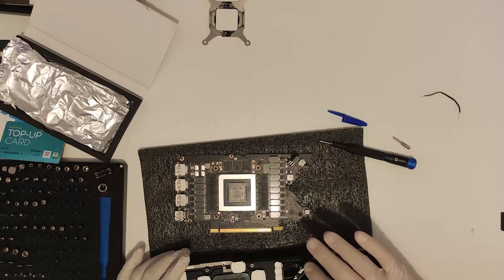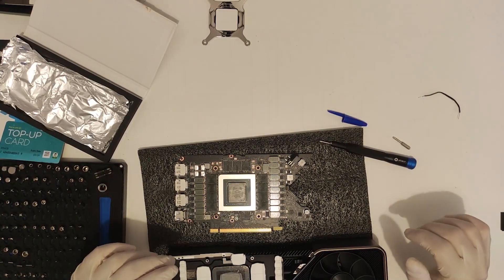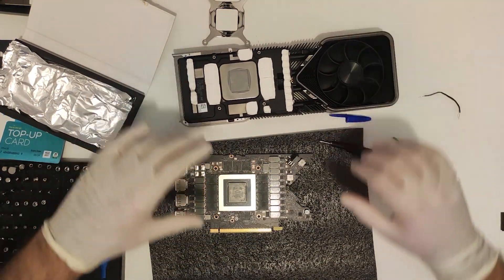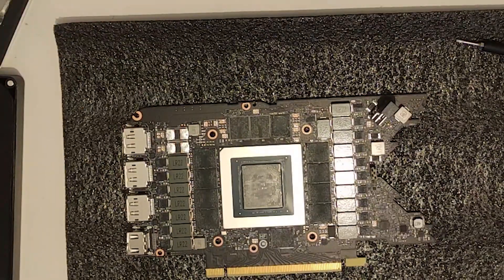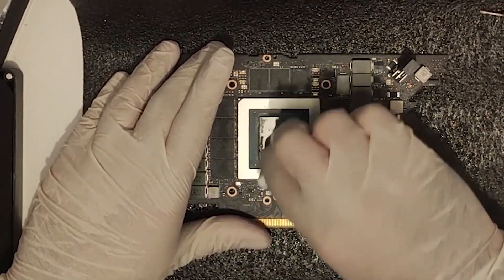Now it's time for the seriously tedious bits. Start by cleaning the board itself — if it feels like it's taking an age, you are probably doing it right. Don't be tempted to rush through as the oils from the old thermal pads might not play nice with the new ones. Don't be afraid to use plenty of isopropyl alcohol to make sure there are no residues that can create hot spots in the future.